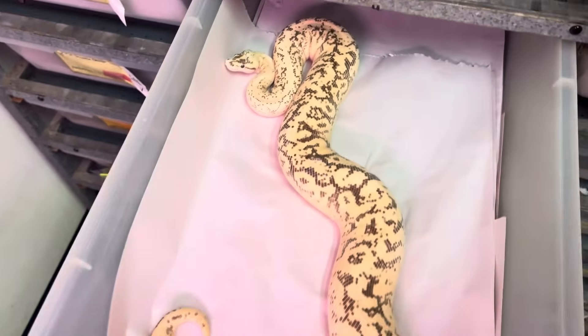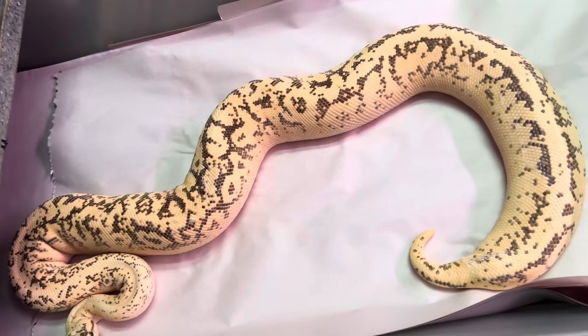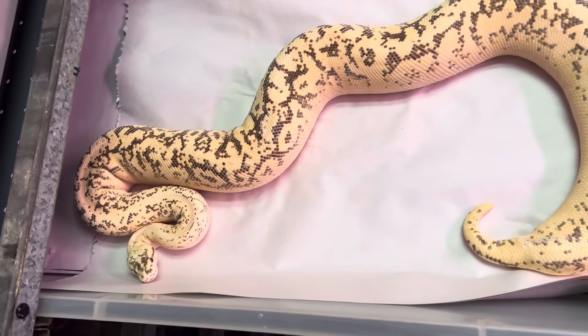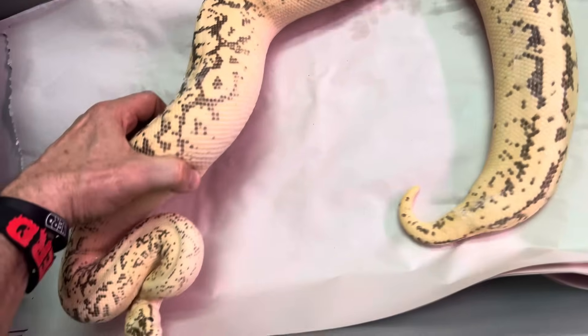This is like a Super Pastel — it's just like an Inferno. So it's Hidden Gene Woma, Super Pastel, Lucifer, Super Fader, Enchi — and of course the snake is shedding too.